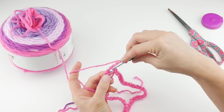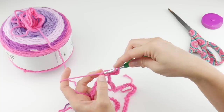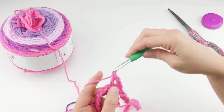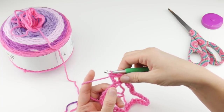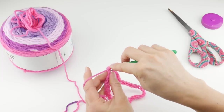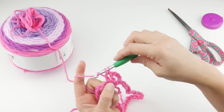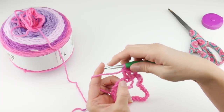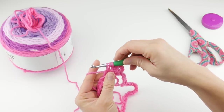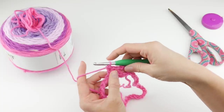Work a double crochet into that next chain: wrap yarn around hook, insert the hook into the chain, wrap yarn around hook again, bring up a loop — you have three loops on your hook — wrap yarn around hook, bring it through the first two loops, wrap yarn around hook, bring it through the last two loops. That's the double crochet stitch. Let's do that a couple more times together slowly, and then we'll pick up some speed. So we've done three double crochets together.